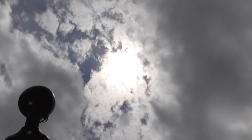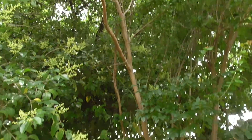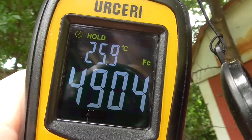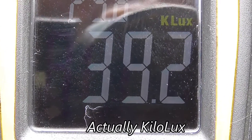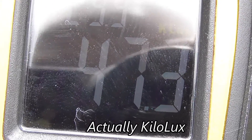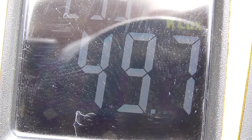4706 foot candles — the sun is peeking through the clouds now — and we have 4904 foot candles. Switching to lux, when the clouds are out it's around 39.8. The sun is getting out from behind the clouds and it's creeping up.